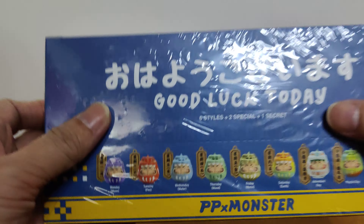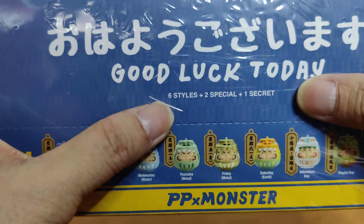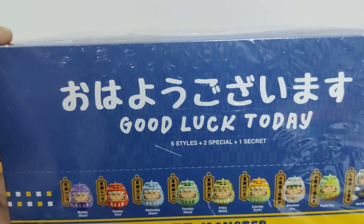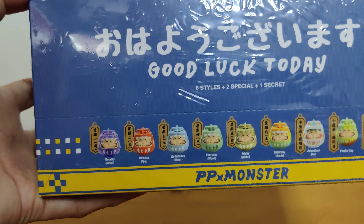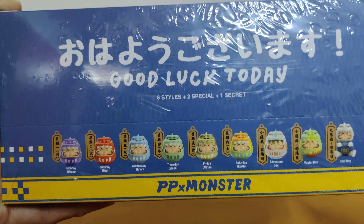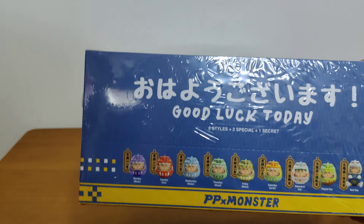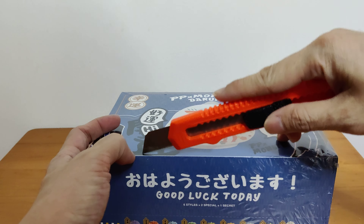This one says that there are six styles, two specials and one secret. So this box actually only has six designs but here you can see a total of nine designs. I'm actually quite excited because I have no idea what I'm gonna get. Will I get a secret design? Will I get a special design? It doesn't really say.